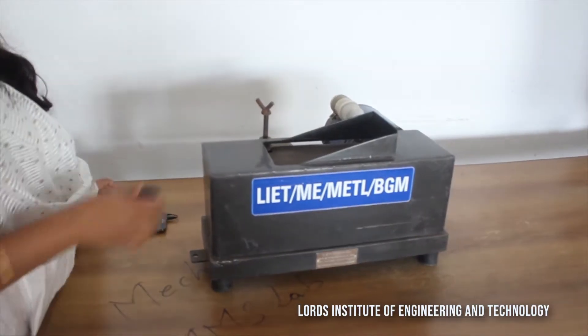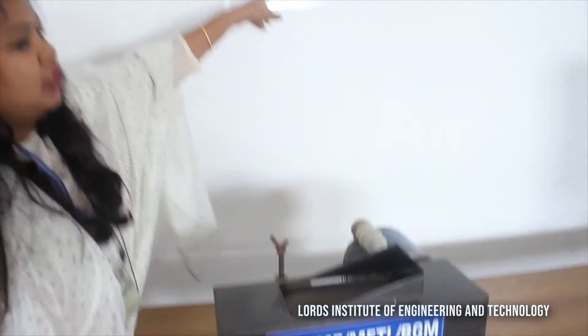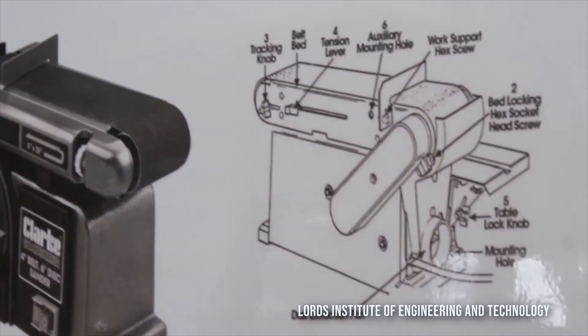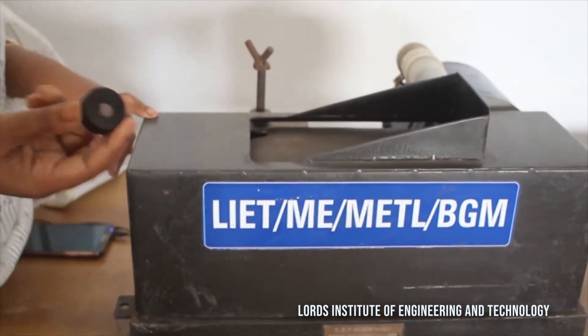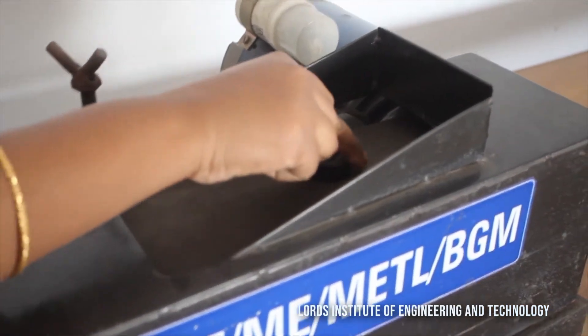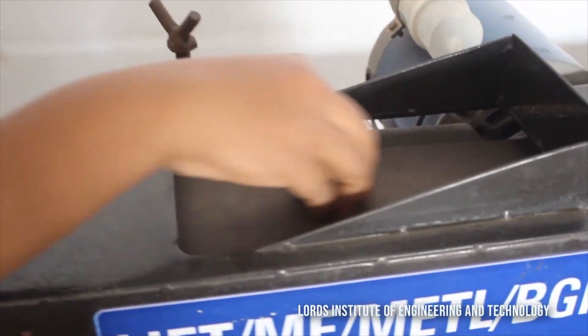This is your belt grinder, and you can see its different components on the chart. Here we are going to carry out grinding of the different specimens. After solidification, we obtained the specimen as described, and now we are going to proceed with grinding.